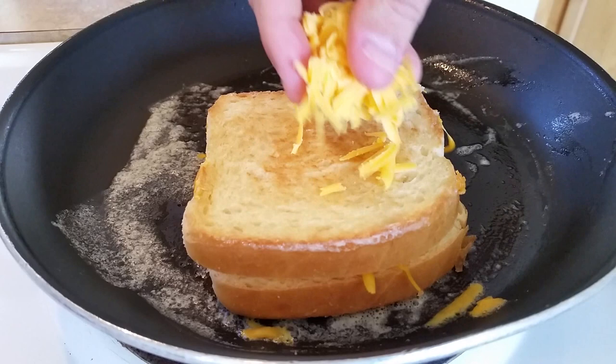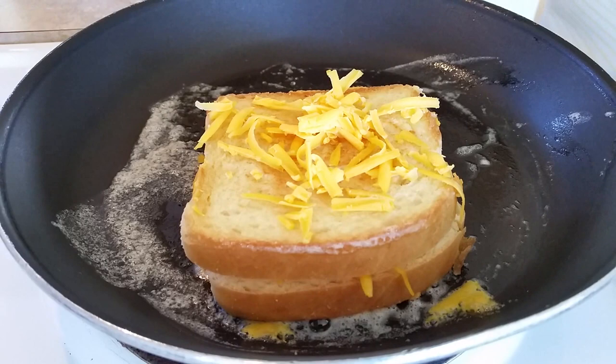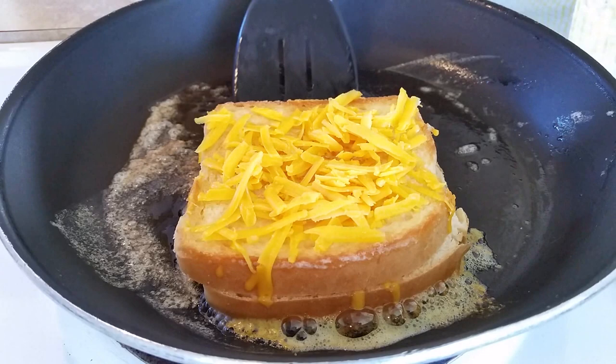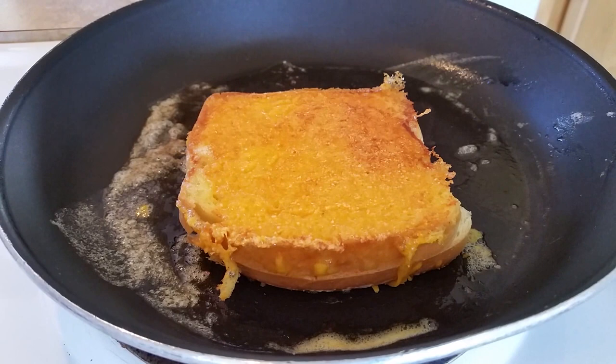Oh, do you hear that? Then you add cheese on this top side of the bread — add as much or as little as you like. Give that a minute or two to slowly melt and adhere to the bread, then turn it over again.